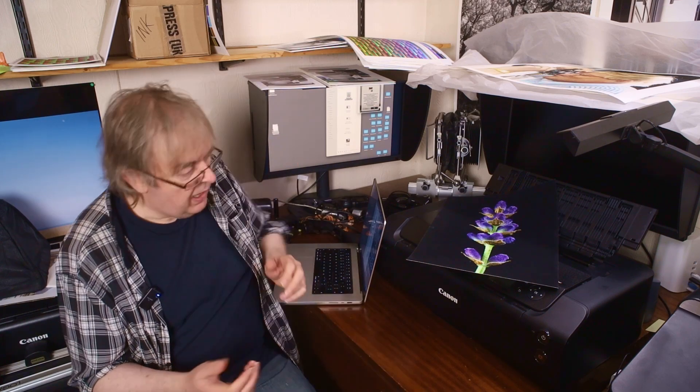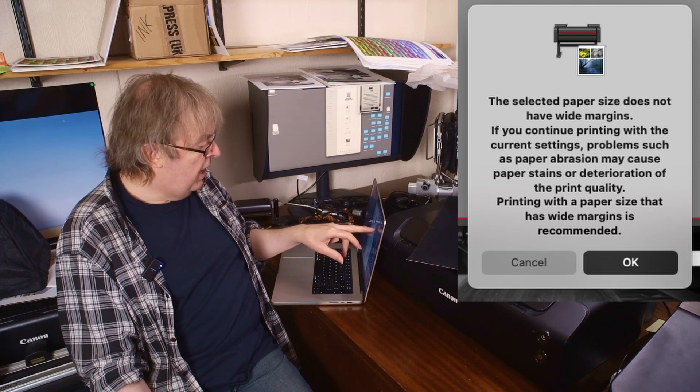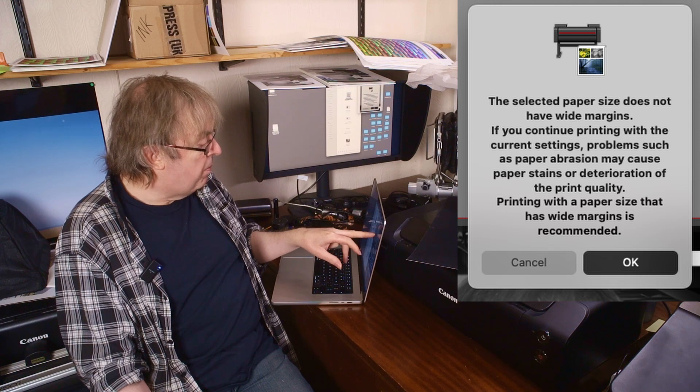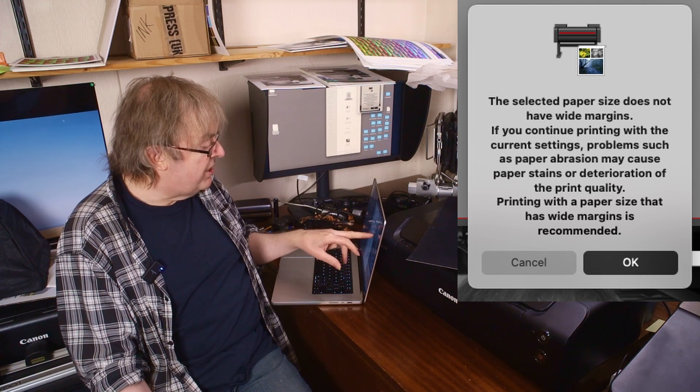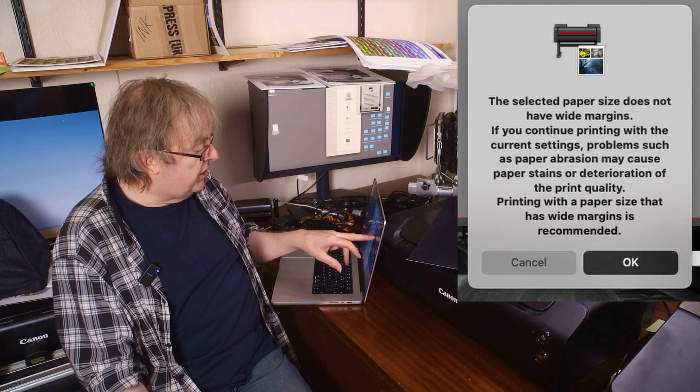It also applies to the Pro 300. Somebody contacted me this morning and said they got a warning when doing a print. The warning said: 'The selected paper size does not have wide margins. If you continue printing with the current settings, problems such as paper abrasion may cause paper stains and deterioration of print quality. Printing with a paper size that has wide margins is recommended.'